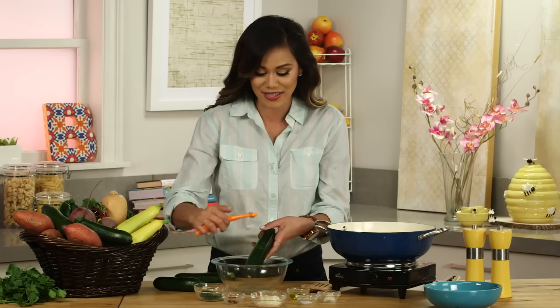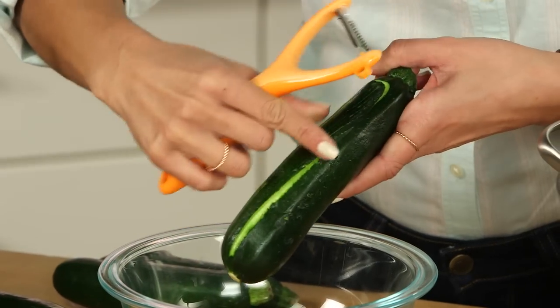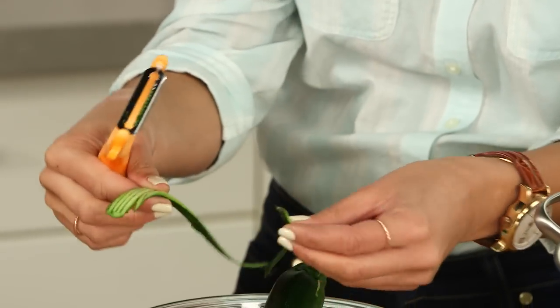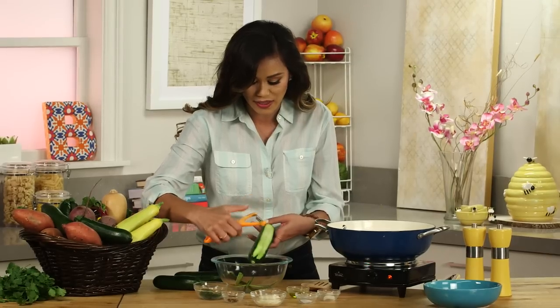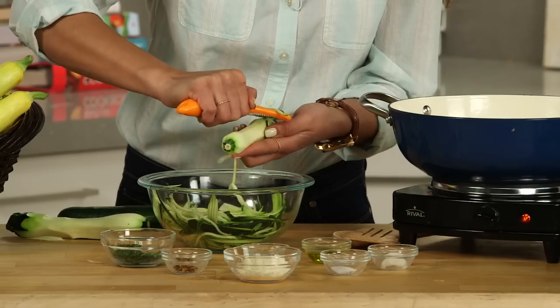After you wash your zucchini, just take the peeler and peel it just like you would when peeling vegetables. It creates these really cool noodles. We're really trying to get the outside of the zucchini — that hearty meat from the vegetable. Once you get to the seeds, you want to stop and grab your next zucchini. And there we have our zoodles.